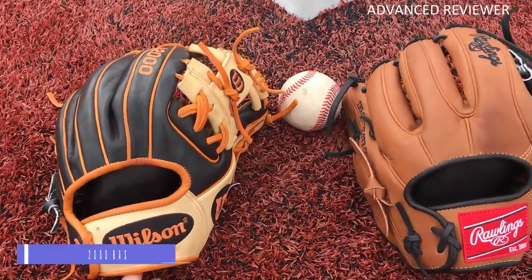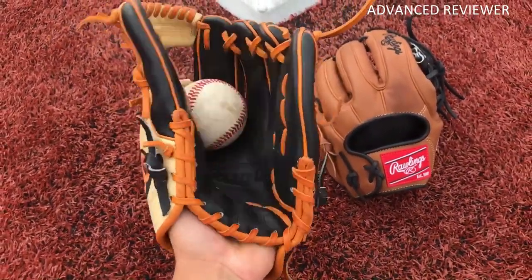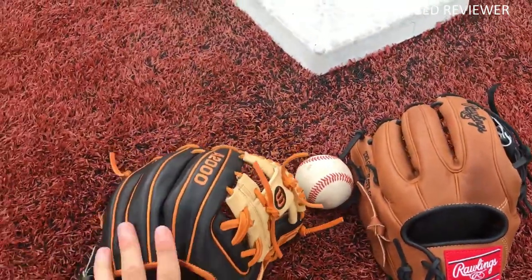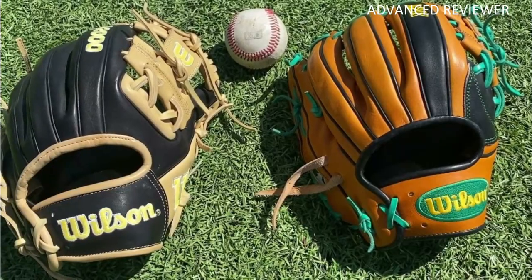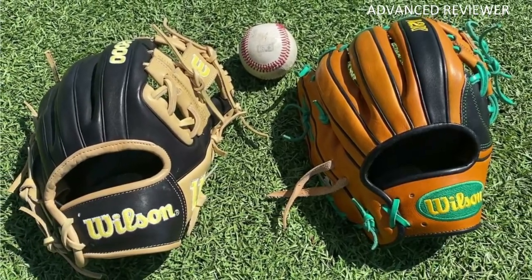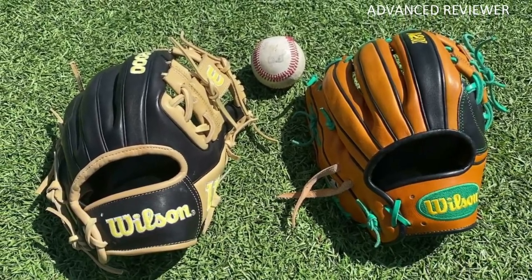Number 2: Wilson A1000 Baseball Glove. The Wilson A1000 Baseball Glove series is the perfect glove to add to your collection if you're a seasoned pro. It is available in 8 sizes, ranging from 11.25 to 32, ideal for all hand sizes while still providing excellent grip, dexterity, and comfort for those long days in the field.